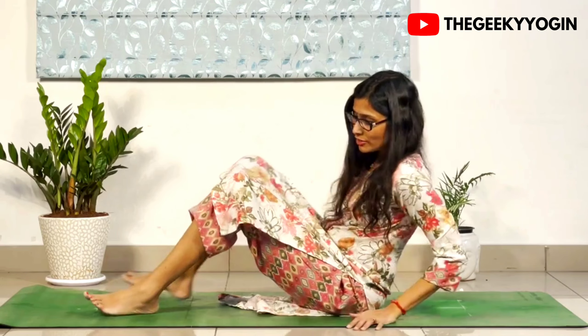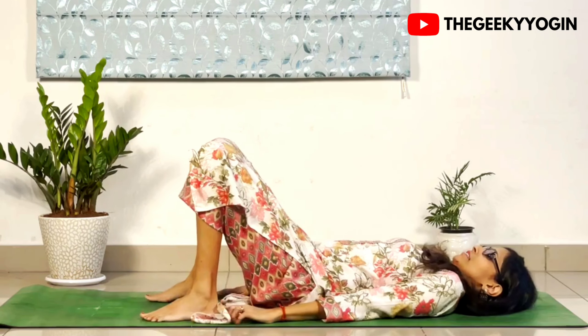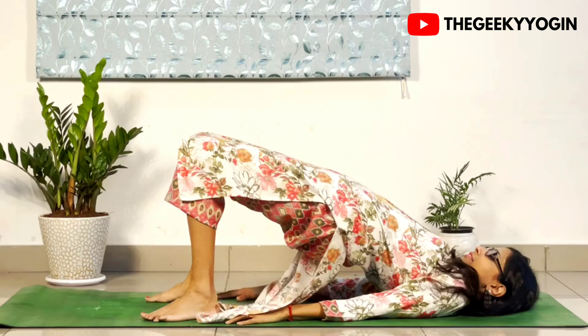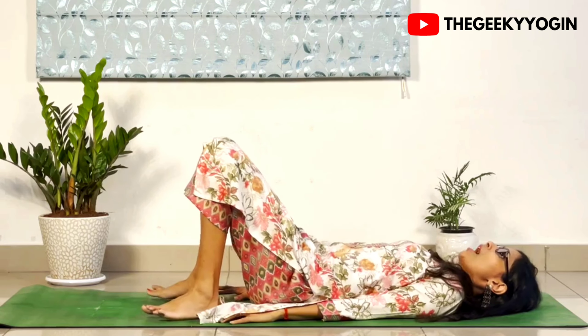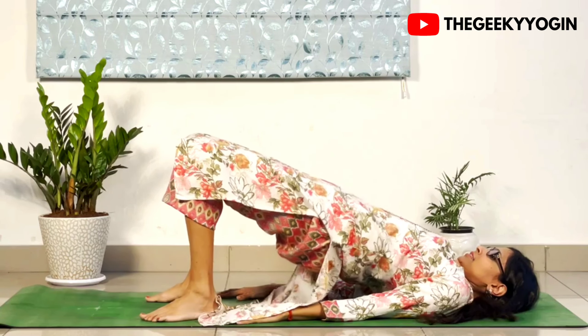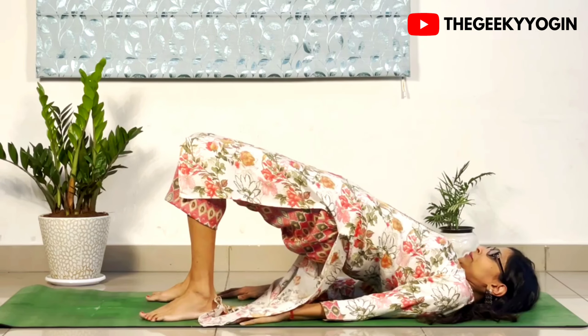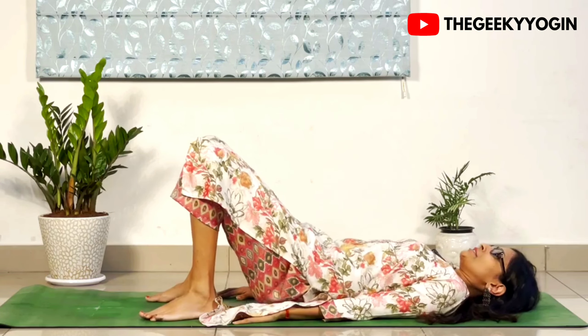The next posture we are going to be doing is called the Hip Bridge. Squeeze your glutes as you go up, compress your core. Inhale as you go up and exhale as you come down.